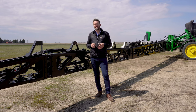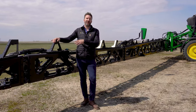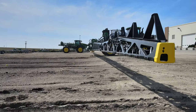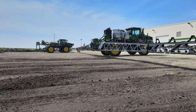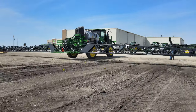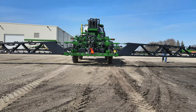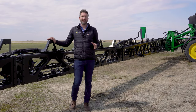As you could probably guess with a system called See and Spray, a lot of the technology is going to be located back on the boom, starting with the cameras. There are 36 cameras that feed into 10 different computers, or VPUs — vision processing units — across the width of this boom, that monitor 2,100 square feet of ground for weeds per second. So a lot of data is getting processed by this machine every single second that it's running in the field.